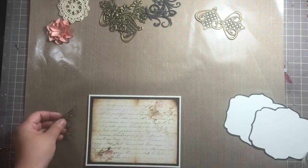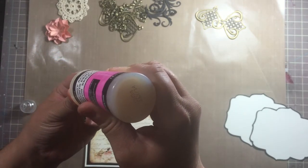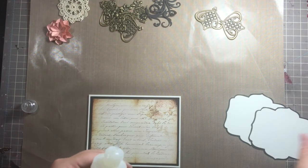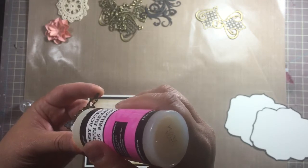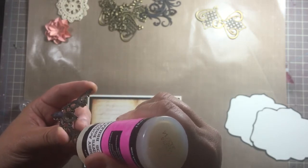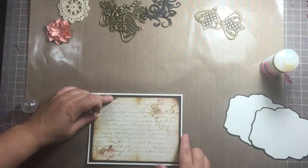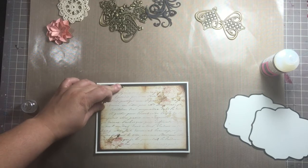Let's start with the corners. Glossy accents takes a little bit of time to dry — and yes, mine is clogged even though I was just using it not even five minutes ago. With glossy accents it does take a little while to adhere to the paper, so I just hold it down for a bit until it starts grabbing, then I'll put something on top of it to hold it down while I glue the other side.